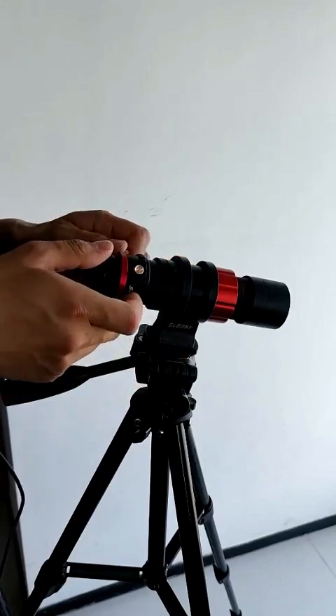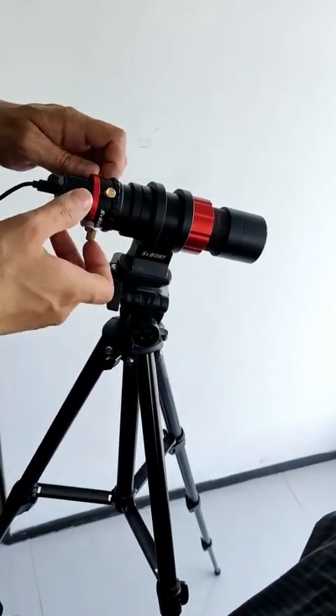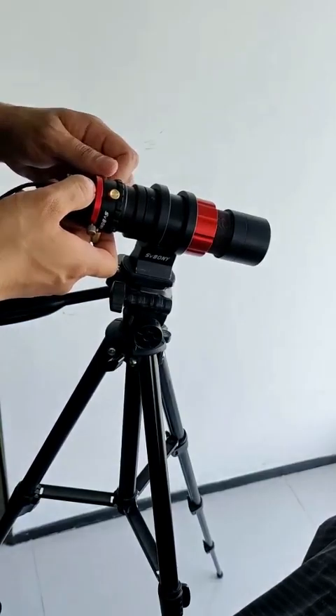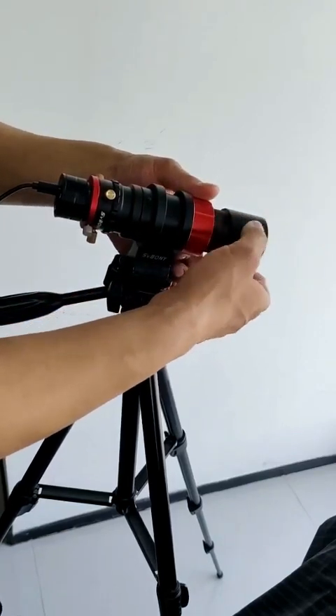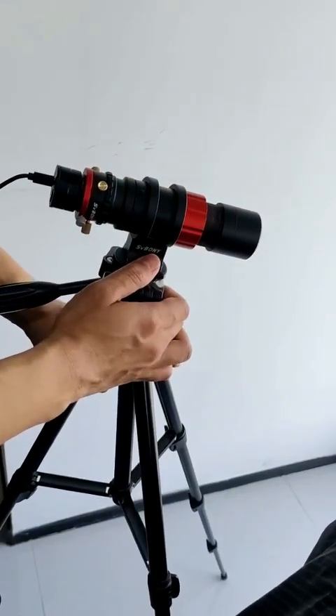After inserting, we look at the screen — the screen is a little blurry now. We can adjust it: you can pull it out a little bit, or you can adjust the front adjustment ring. It's the same — just adjust it a little bit.